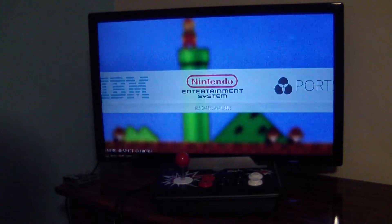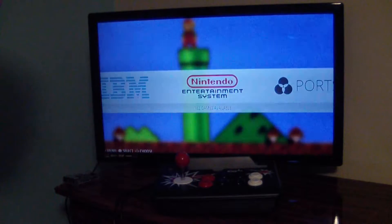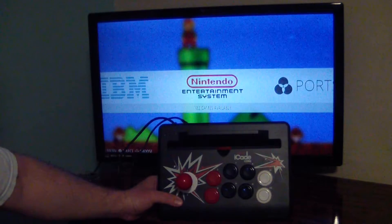I want to show you something that you can do if you have an Ion brand iCade Arcade controller or similar arcade controller. Right here I have the Ion iCade Core. It's pretty basic.